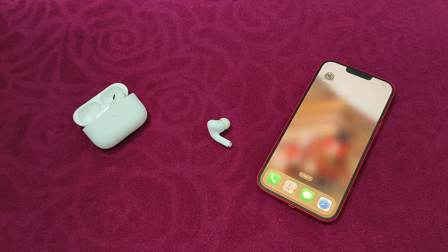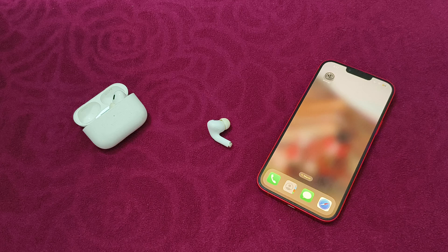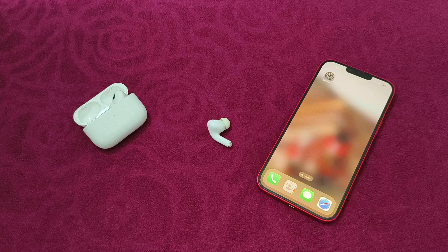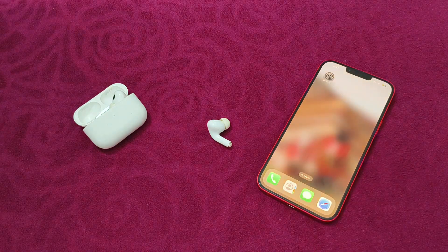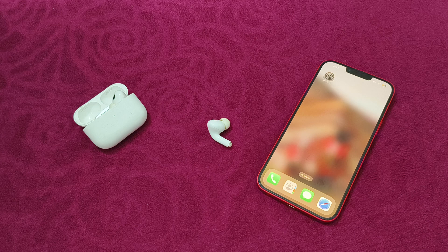Hello guys, welcome to another video in which we would be discussing how to fix AirPods Pro 2 press and hold not working. Are you having trouble that the press and hold feature is not working properly on your AirPods? Don't worry, in this video we will help you find a solution for it. Just follow these easy steps.